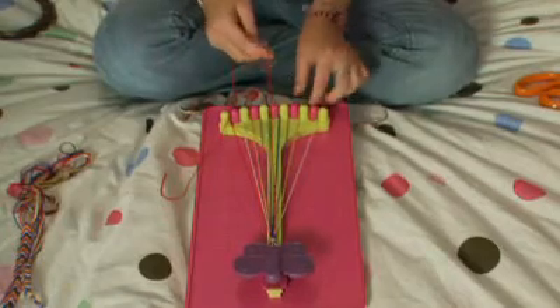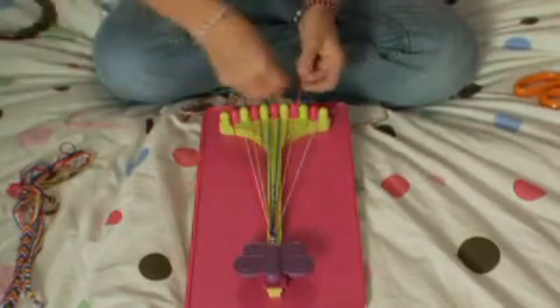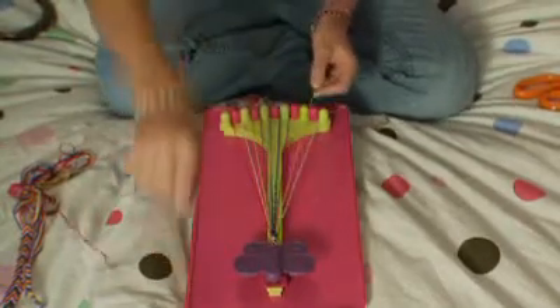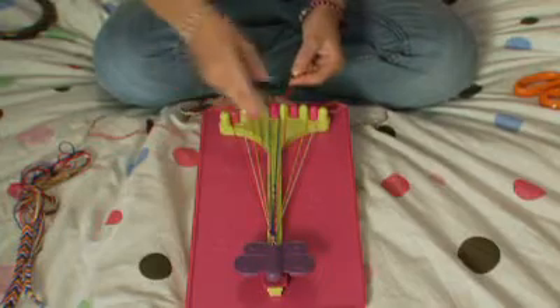Move your number two string to number one, pick up your next string, which is number three, do your double right-handed knot, and we're going to work all the way to the middle.